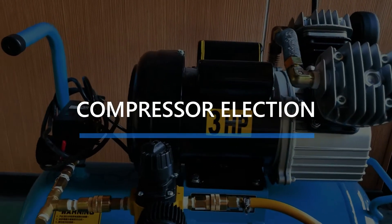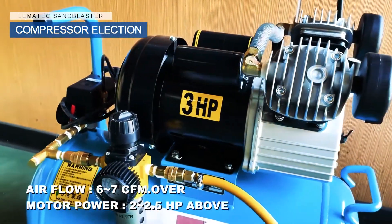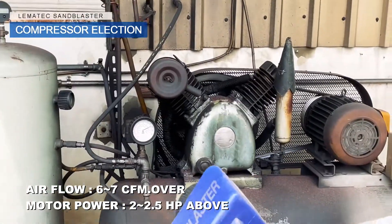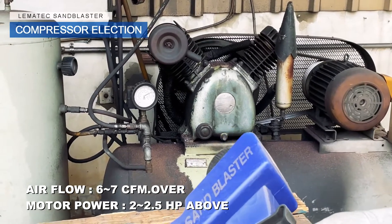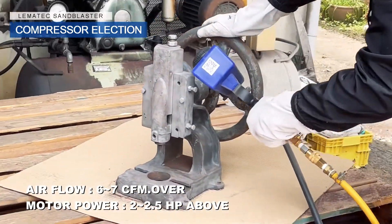Compressor Selection. We recommend an air compressor with an airflow of between 6 to 7 CFM or higher and at least a 2 to 2.5 horsepower motor or higher for optimal performance.